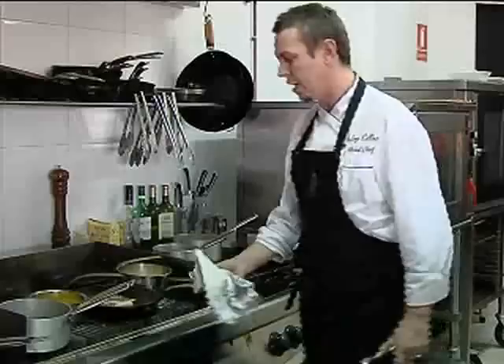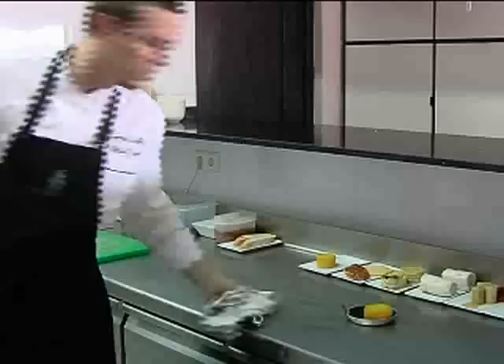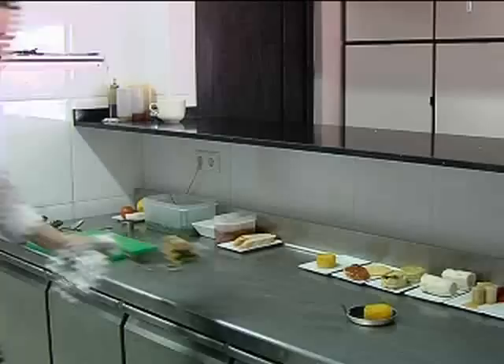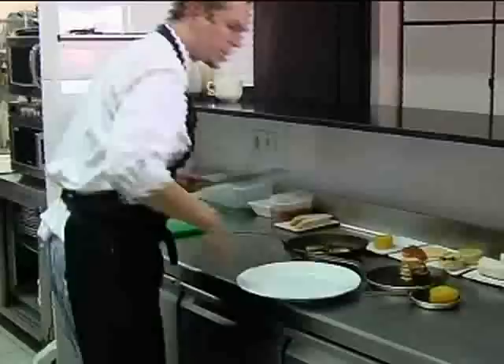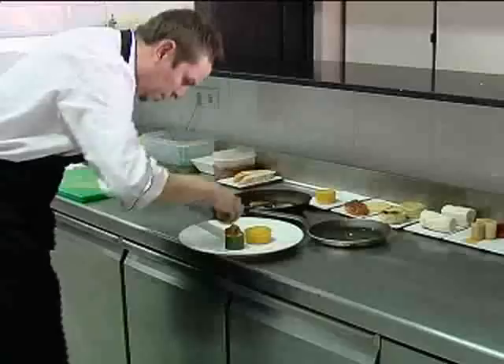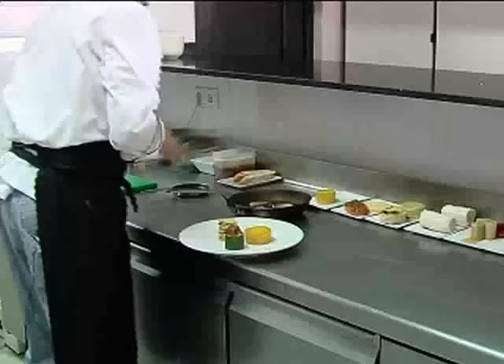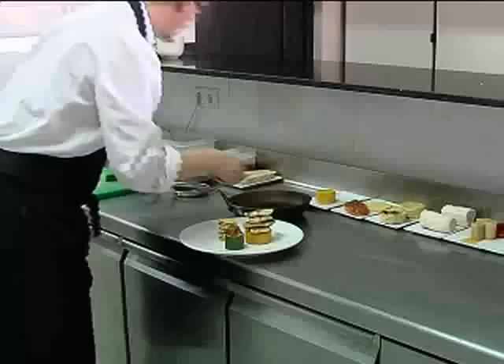Now we just basically wait for the saffron potato, the millefeuille and the courgette to be ready and then we're done. These should be ready now, just going to pull these out. The millefeuille and the courgette stuffed with ratatouille. That's your sea bass. What we'll do now is just plate it all up.